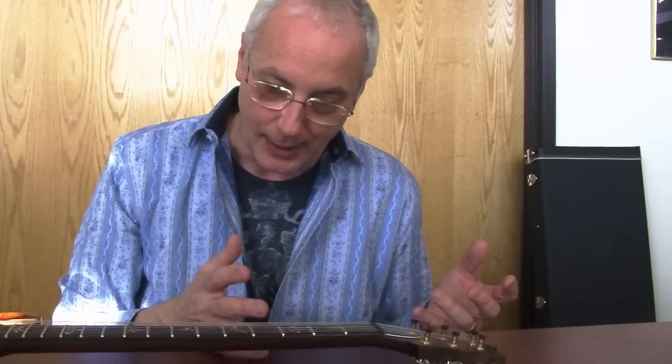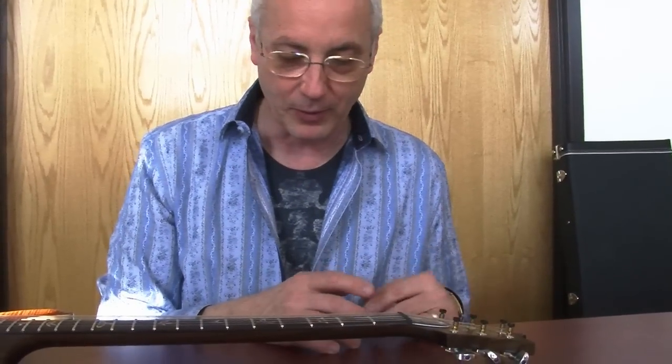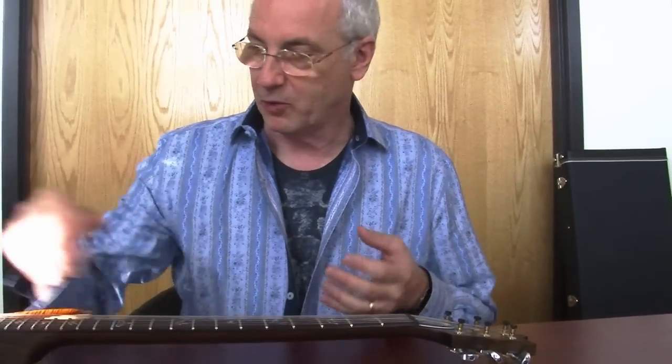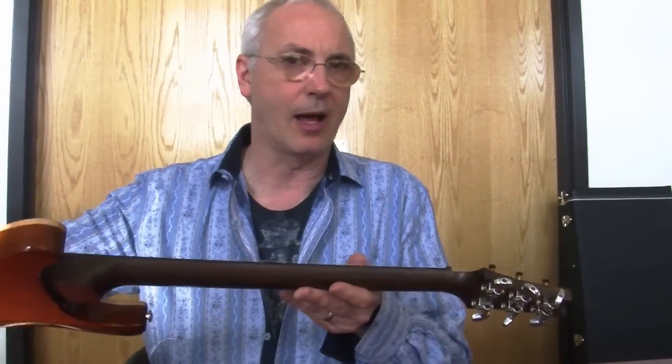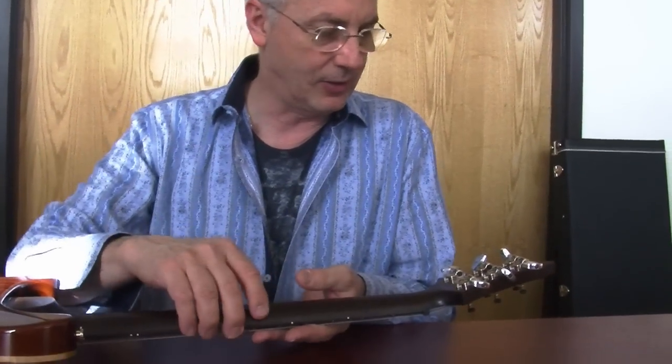Hi, Paul Reed Smith here. In this video, I want to talk about our new Phase III tuners. We designed these, went to market with them, started using them on the instruments without a lot of explanation. This is intended to explain where the thought process was, where they came from, what the deal was.